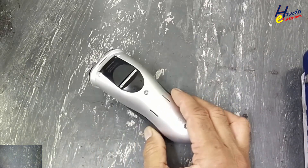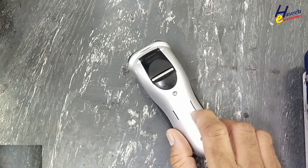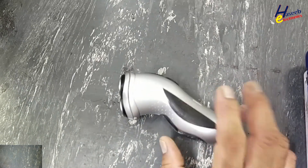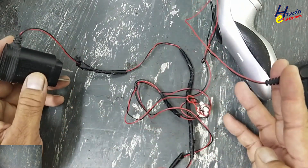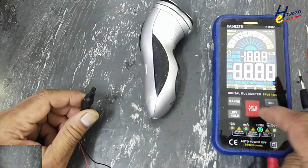Assalamu alaikum warahmatullahi wabarakatuhu. Friends, welcome back to my channel. I have this Philips 7810 XL electric shaver not turning on — let's fix it. Its battery charger is also in very miserable condition; its outer insulation is finished.